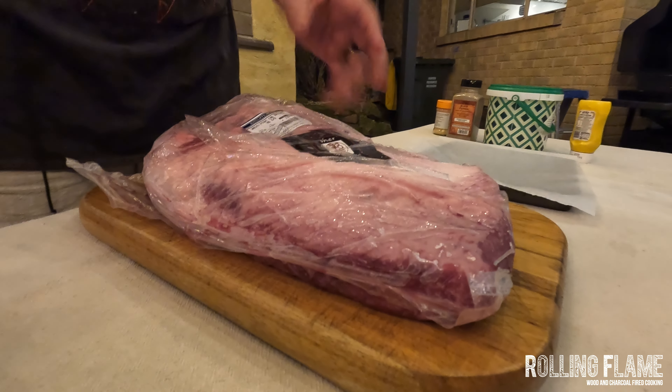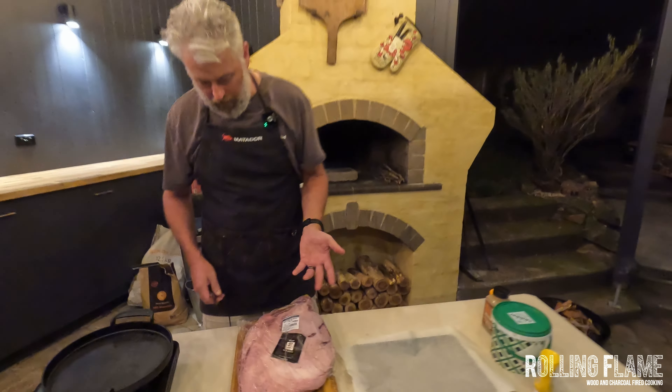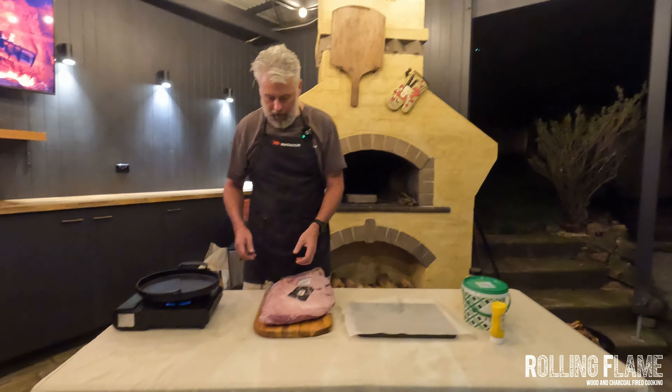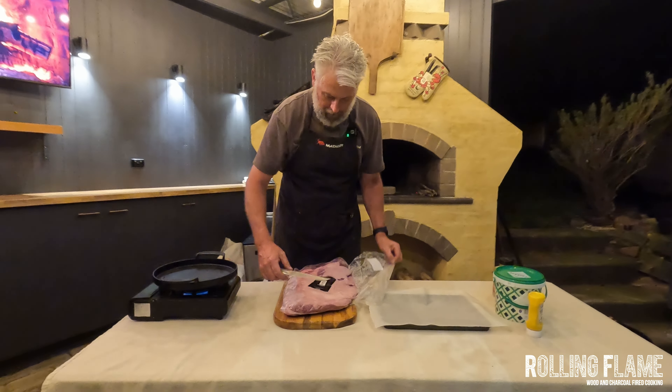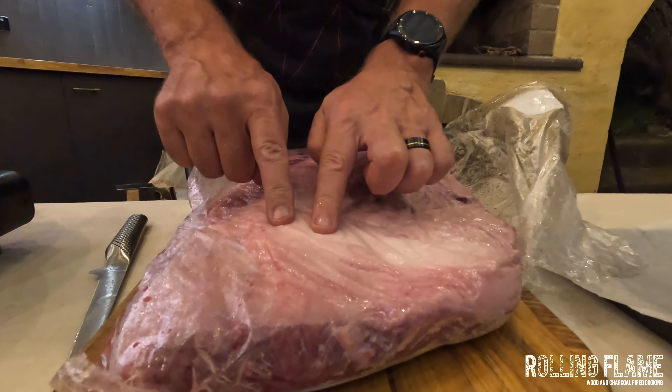We're going to cook this all in one go today. It's expensive, but it's actually not too bad once you think about how many meals this does — all sorts of delicious burritos, tacos, brisket in macaroni cheese. So it's not that dear at the end of the day.